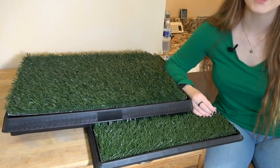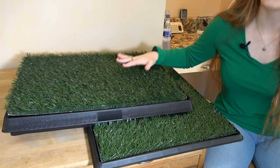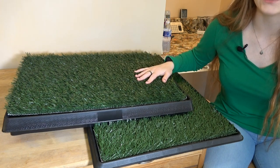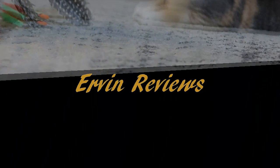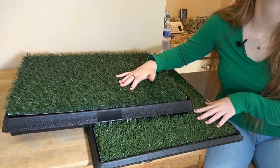Welcome back to the channel. Today I have a couple of new Pet Potty Patch pads to show you. These are artificial turf pads for indoor and outdoor use. I have two Pet Potty Patches here, both from Cinturv Mats.